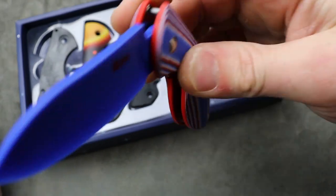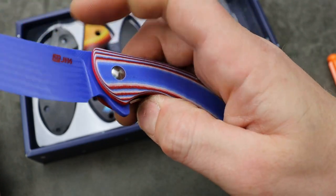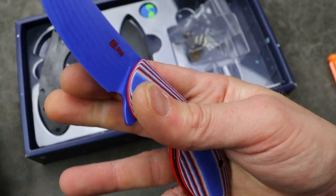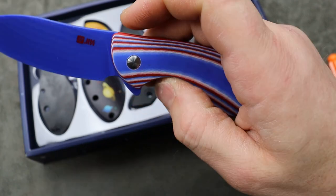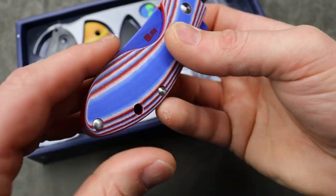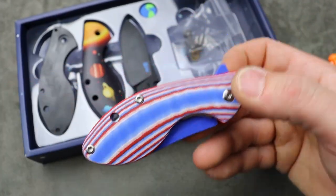Pretty snappy — not the most drop-shutty knife, but I can reverse flick it. Access to the liner is decent, not too bad. You have your stop pin, a couple pins here. It's really easy to put together — most of you guys watching have taken apart knives many times.